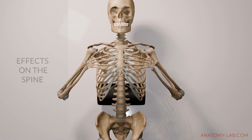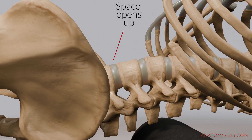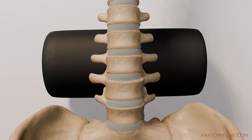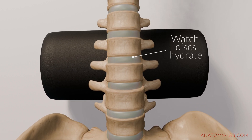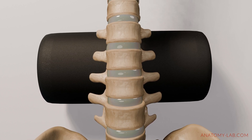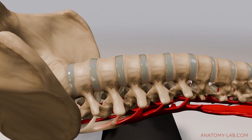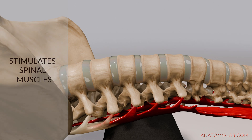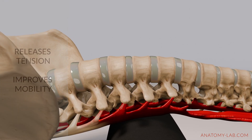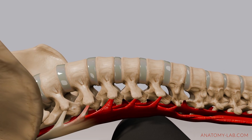Another interesting function of foam rolling is its effect on the spine. When you roll along your back, you're gently creating space between the vertebrae, allowing them to move more freely. Foam rolling can also help to hydrate the spinal discs, which act as cushions between the vertebrae. The gentle pressure encourages the exchange of nutrients and fluids, which keeps the discs healthy and flexible. In addition, foam rolling also stimulates the small muscles along the spine and helps to release tension and improve your overall movement.